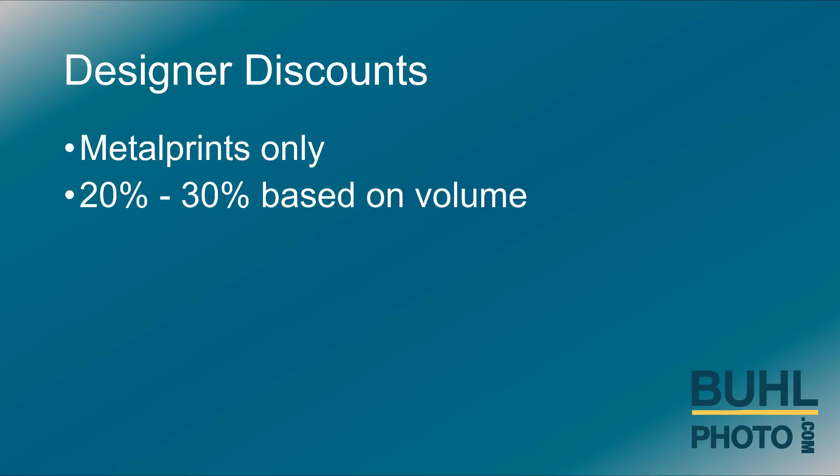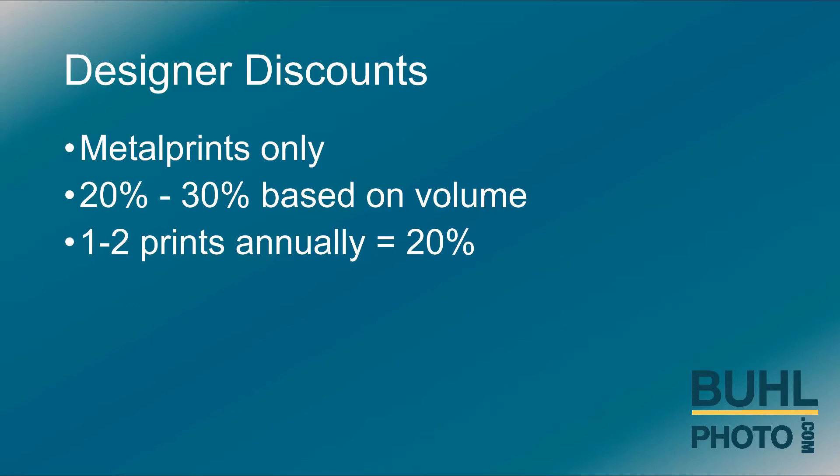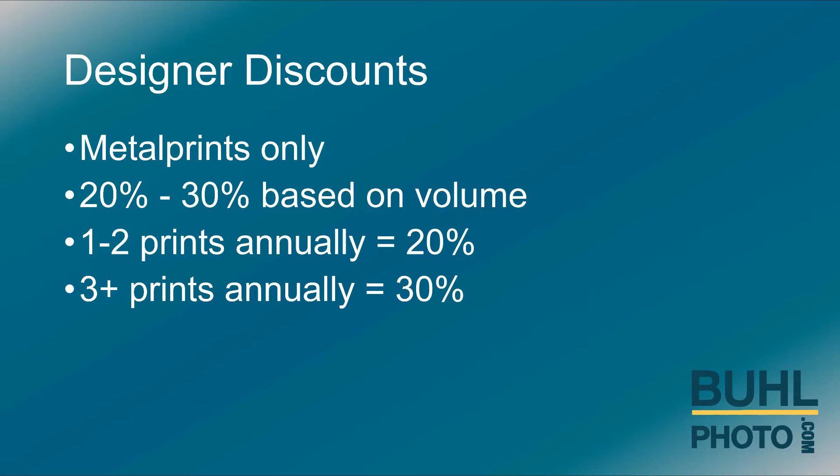Designer discounts range from 20 to 30 percent based on volume. One to two prints annually is a 20 percent discount. Installing three or more prints annually is a 30 percent discount.